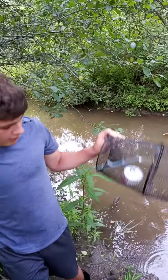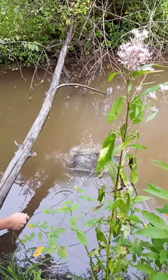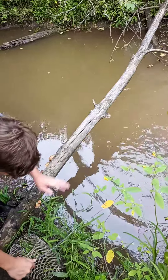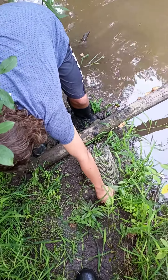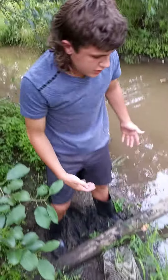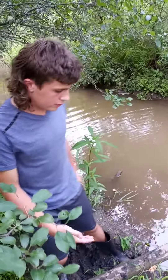We're just going to take this doohickey here — man, that mud is deep — and just let her go right there. We're going to stick this right there, fishing like a stringer off of a fishing stringer, that works best. Yeah, just crawdads all over in here, so we're going to see if we can catch them.